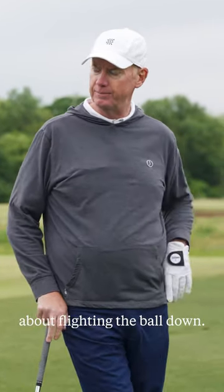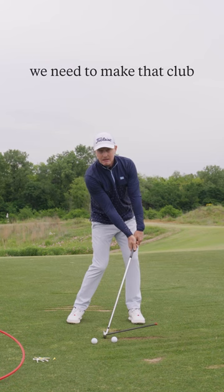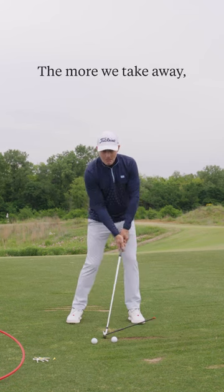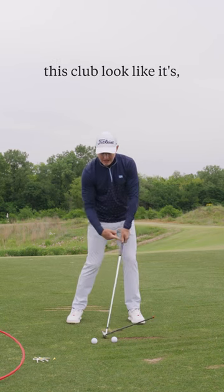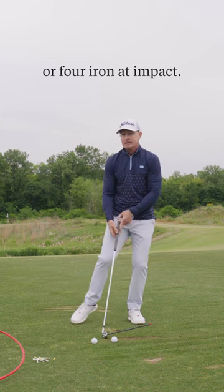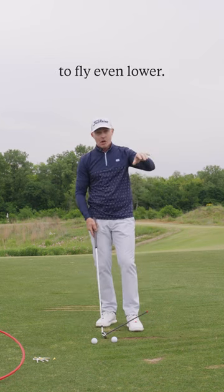Talk to me about flighting the ball down. At impact, in order to hit it low, we need to make that club look like it's some amount less than 34. The more we take away, the more we make this club look like it's a five iron or four iron impact. That's how to cause the same club to fly even lower.